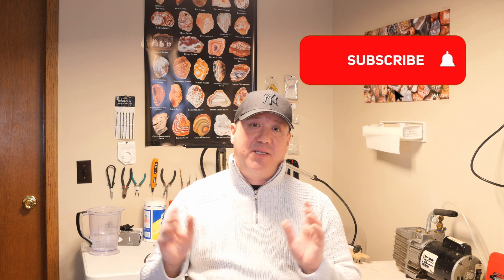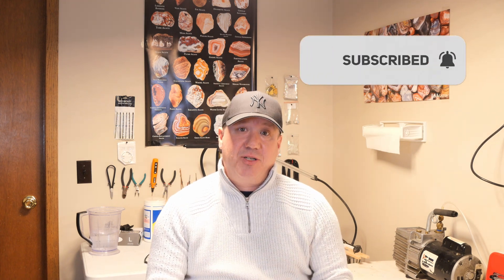Hey y'all, welcome back to Ope Rocks, I'm Craig. We are in the lapidary lab today and we're going to be doing a little how-to video. I'm going to be showing you how I stabilize rocks using the vacuum chamber and cactus juice method. Cactus juice you can find online — if you go to turntex.com they are the manufacturers. They have some excellent how-to videos and a FAQ section. If you ever have questions, default back to the manufacturer.